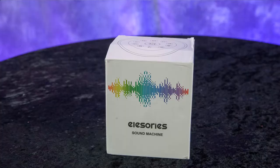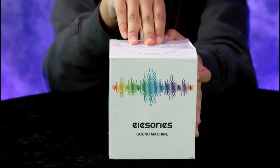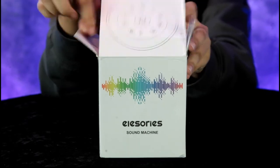Hey guys, today we have another great product to review — a sound machine made by Alessaries. We heard it's got four different modes. Go ahead and open that, Annalisa, let's take a look at this sound machine.